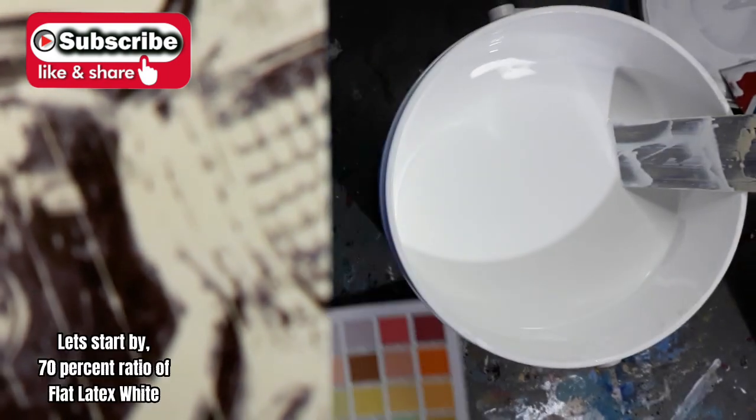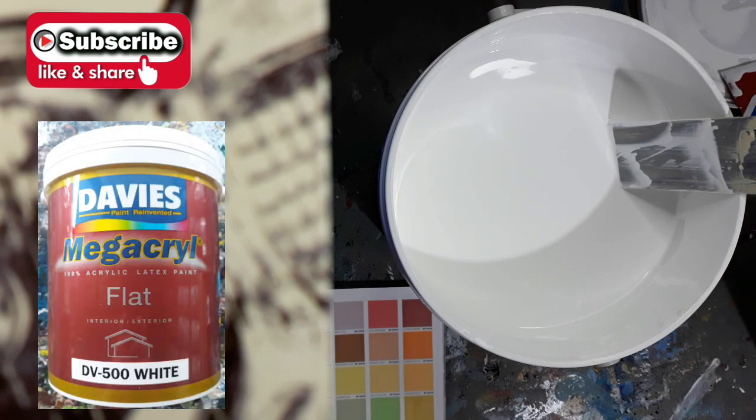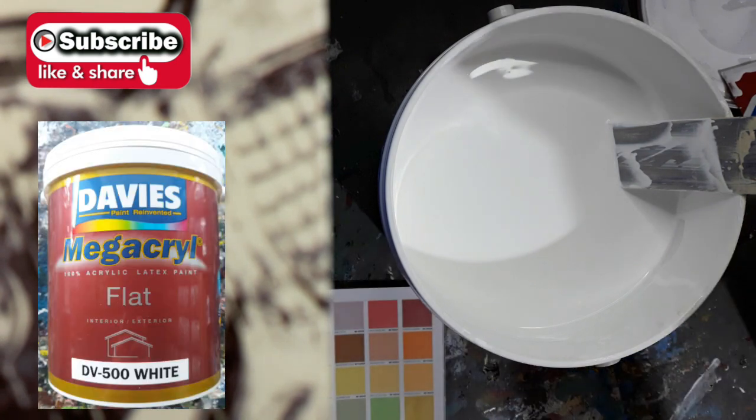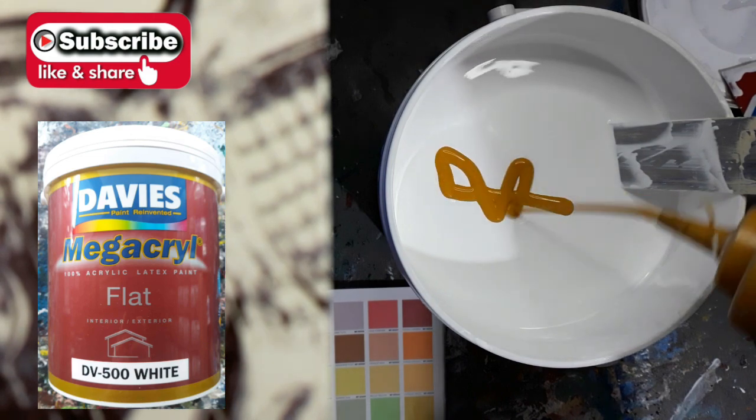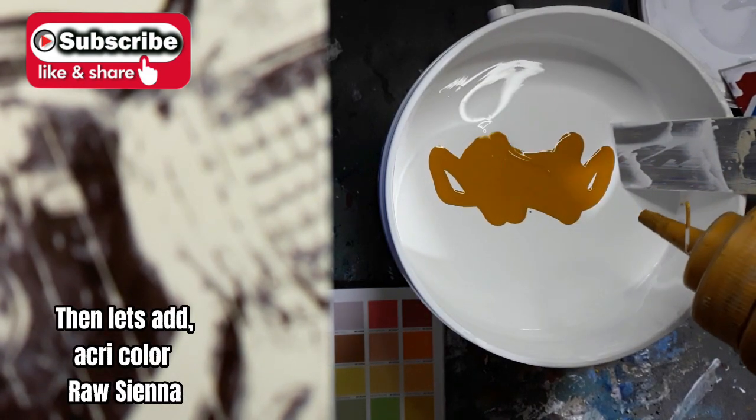Let's start by adding a 70% ratio of flat latex white. Then let's add acry color, raw sienna.